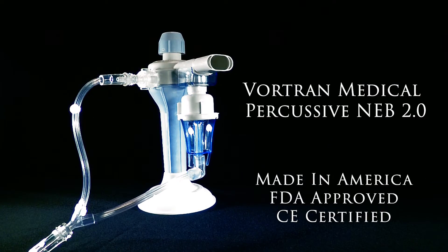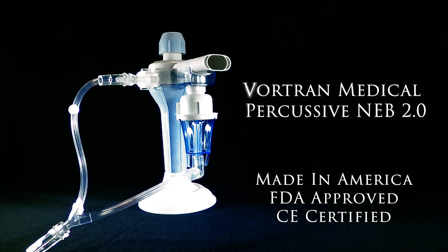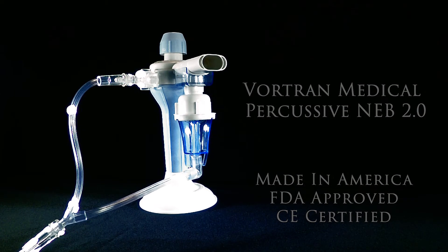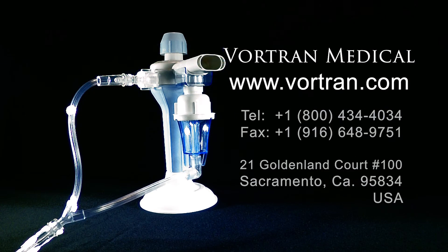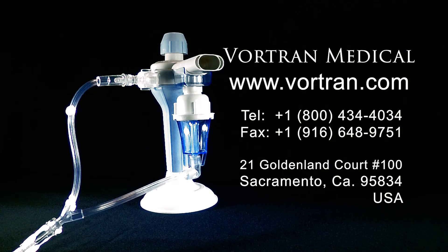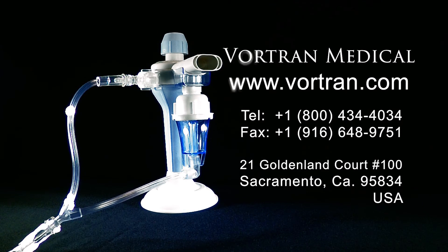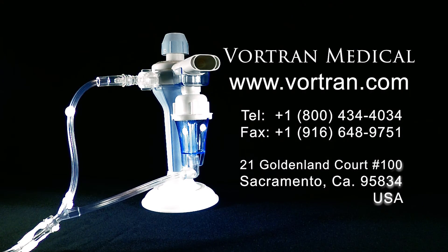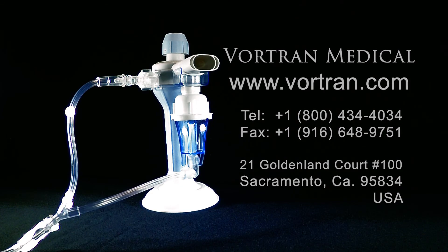The Vortran Medical Percussive NEB 2.0 is proudly made in the USA and has FDA approval and CE certification. Please visit our website at www.vortran.com, call us at 800-434-4034, or send us a fax at 916-648-9751.